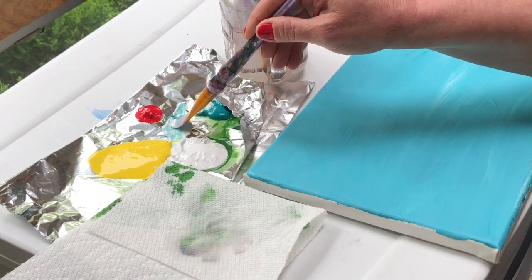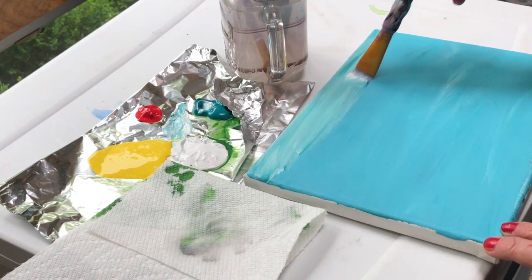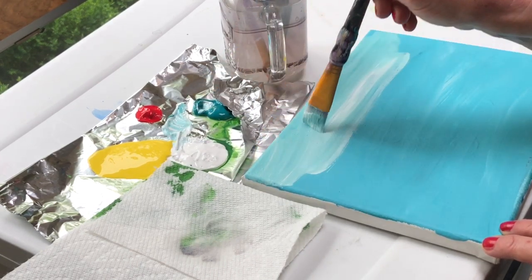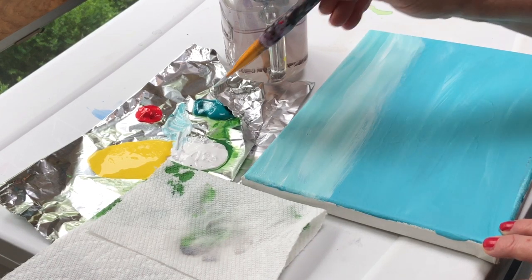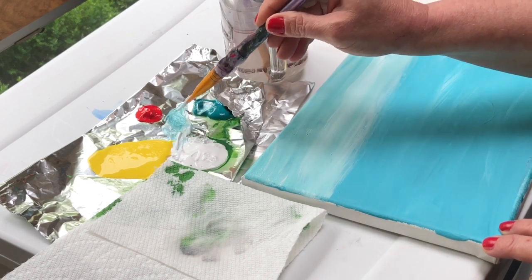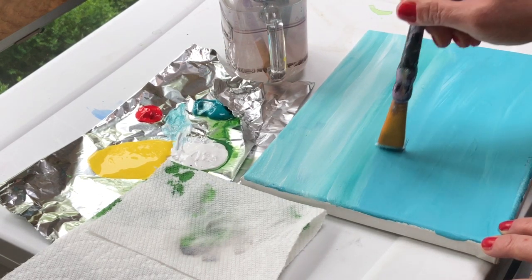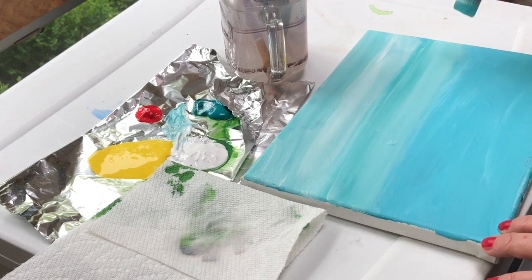We're using our large flat brush and just going across. It's okay if you don't blend the white and the teal in completely, because it kind of creates a little bit of interest — maybe suggesting a few clouds in the sky.